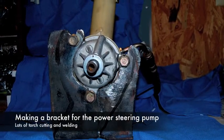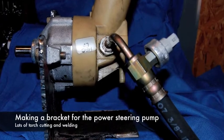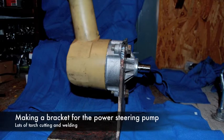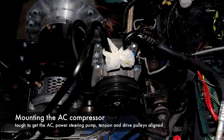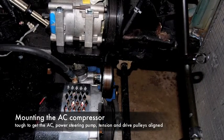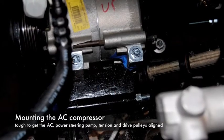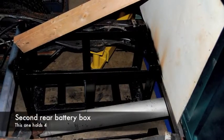This is a bracket I had to make for the power steering pump. I used a piece of angle iron I had just sitting around and cut it out with a torch. It worked out just fine — it was very strong. Here I was trying to get all my pulleys aligned. The power steering pump actually has a hinge on it so I can tighten it and put as much tension as I want on the belt.